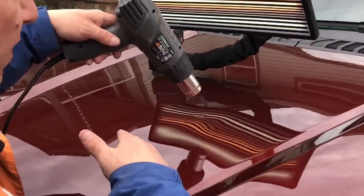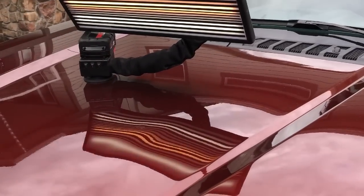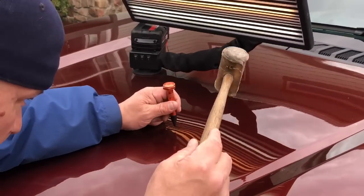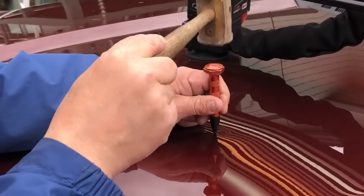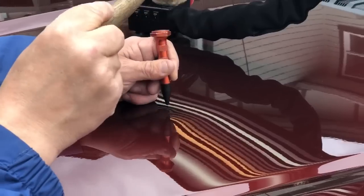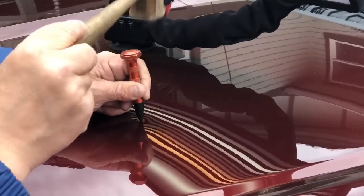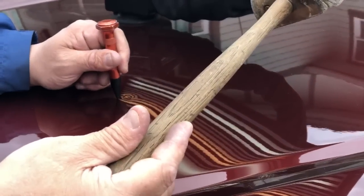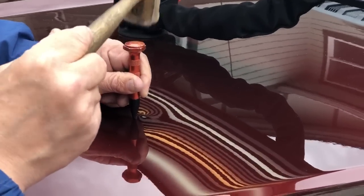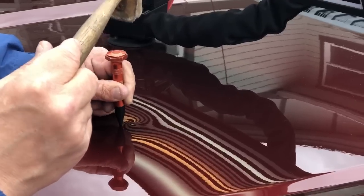Getting nice and warm — we went through a battery so I put a different battery on the heat gun. Getting this area really warm with some taps. Not sure why I'm not using the change-x hammer, but let's go.